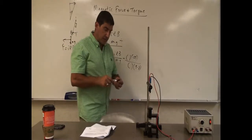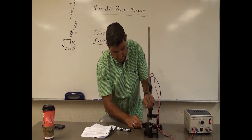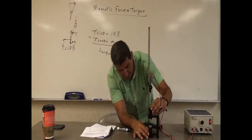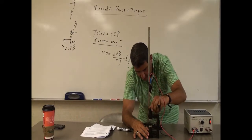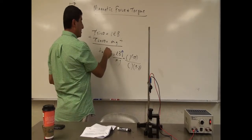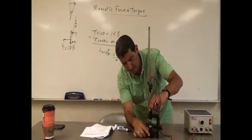Now what's going to happen if I bring the magnets closer together? I can adjust the distance between the magnets. If I bring them closer, the tangent of the angle increases, which means the angle itself also increases, so it should deflect even more. Bringing them closer and closer — you can tell now that I've made the magnets really close together, and the deflection is a bigger angle now, maybe 10 degrees or so. The magnetic force is larger.